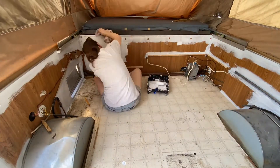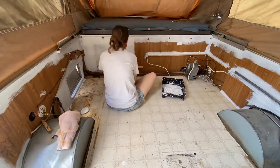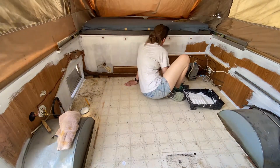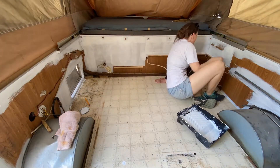I'm working on the other side of the camper with primer as well, which took about two hours to dry once we were finished, before we were able to put our first top coat on.